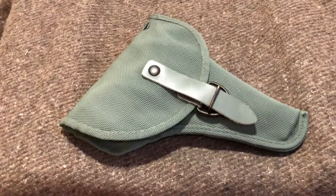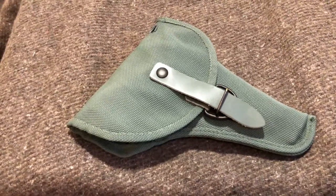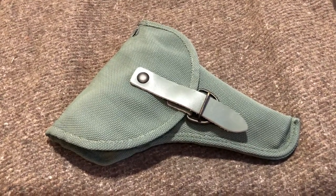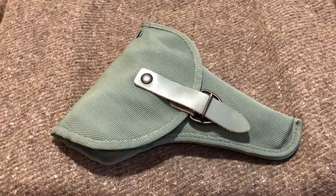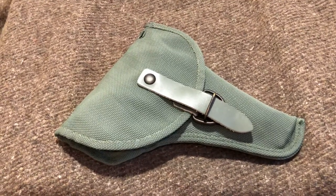Sportsman Guide is pretty good when it comes to needing to return anything. I've had really good experience with them — I've bought a lot of things from them. There have been a few times I've had some issues, and whenever I've called up they've always been very friendly and very quick to fix it. That being said, I've had a bit of a love-hate relationship when it comes to buying surplus holsters from Sportsman Guide.